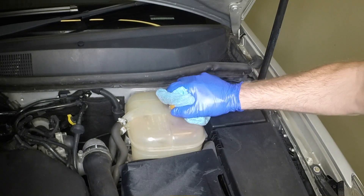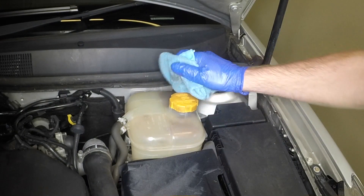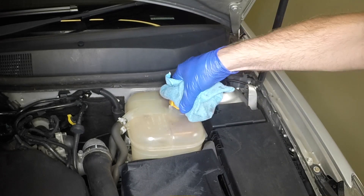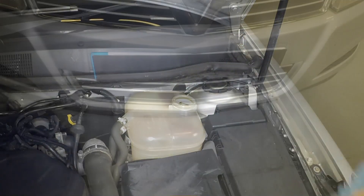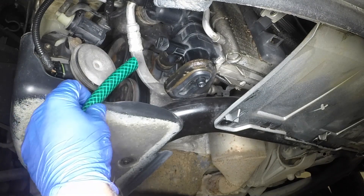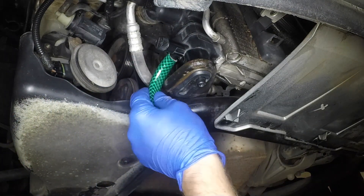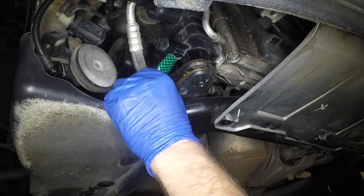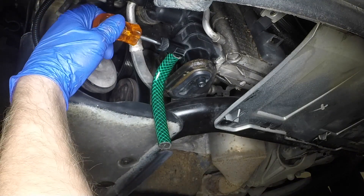With the engine completely cold, slowly unscrew the expansion tank cap allowing any residual pressure to escape. Position a suitable container beneath the right hand end of the radiator. Loosen the radiator drain plug and allow the coolant to drain into the container. If desired, a length of tubing can be fitted to the drain outlet to direct the flow of coolant during draining.